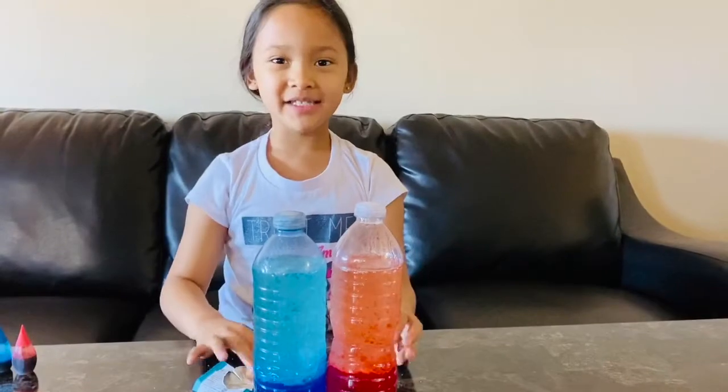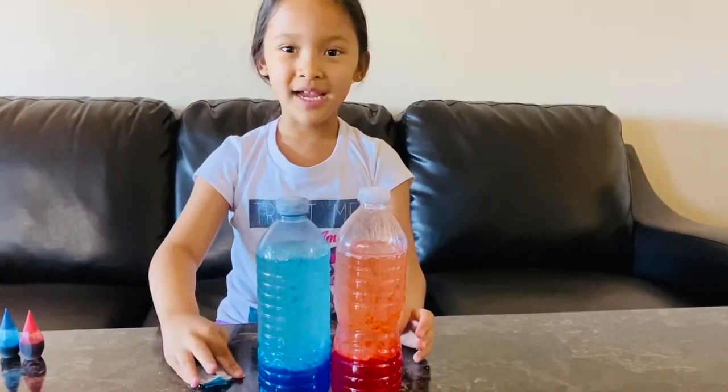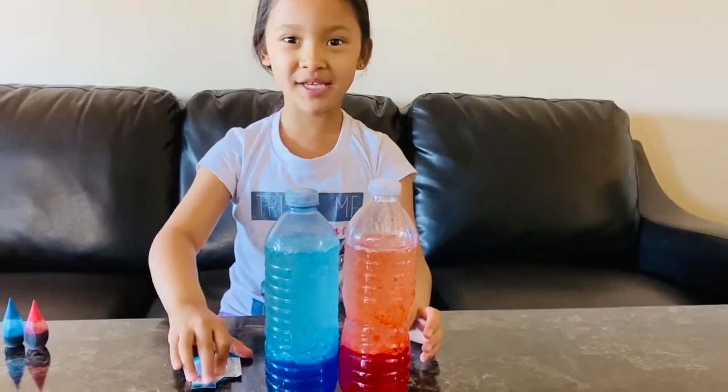I hope you guys like this video and give me a cute thumbs up. I hope I get to see you in my next video. Bye!